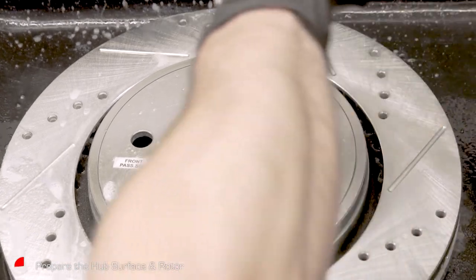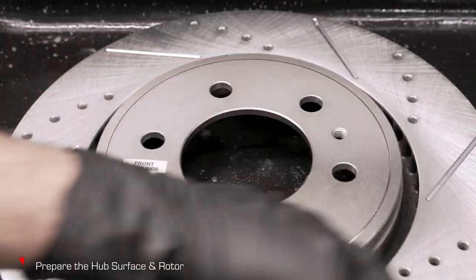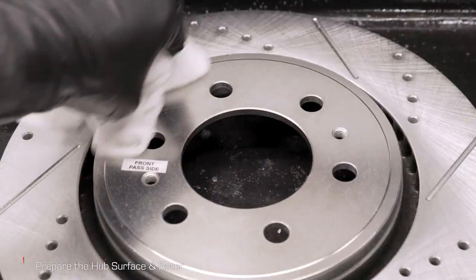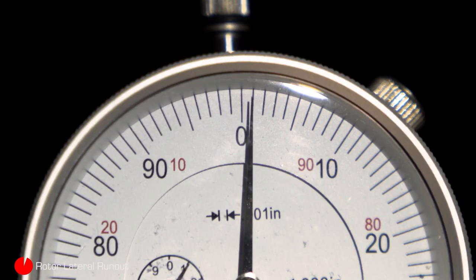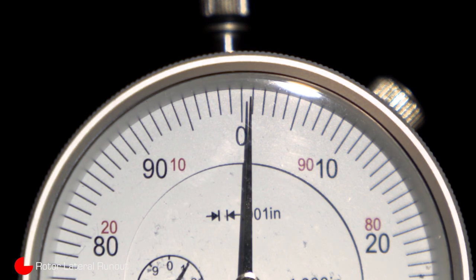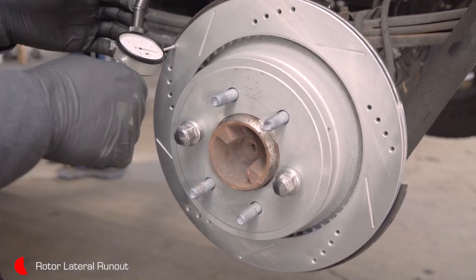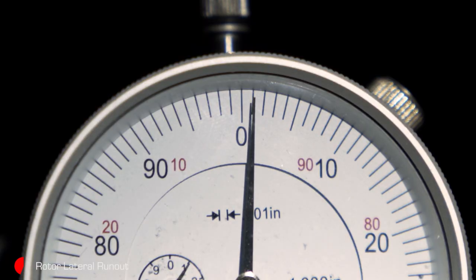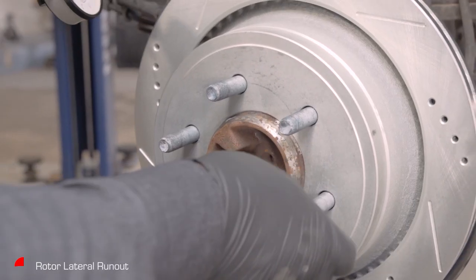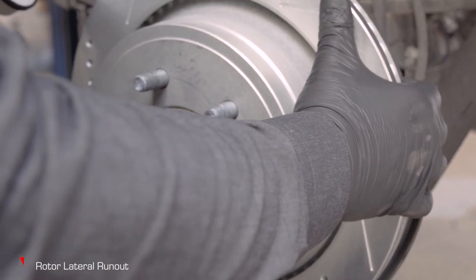Before installing the rotor, clean it with mild soap and water, then wipe it clean with a lint-free cloth. Now the new rotor can be installed. When installing rotors, we recommend checking the lateral run out — this will tell you if any variation exists between the rotor and the hub to which it is mounted. Depending on the application, the maximum acceptable lateral run out can range from three to five thousandths of an inch. Click the link to find out more about lateral run out and how to properly test if your new rotors are within OEM specification.